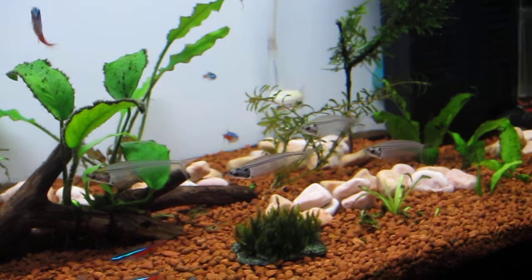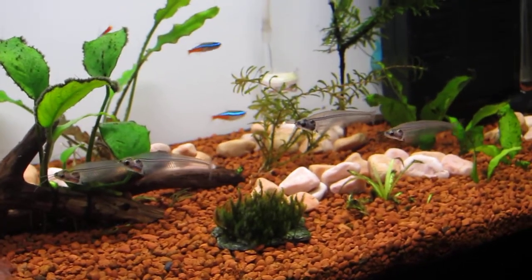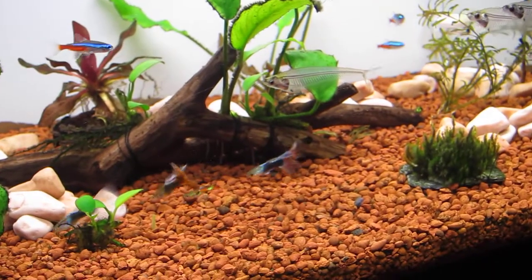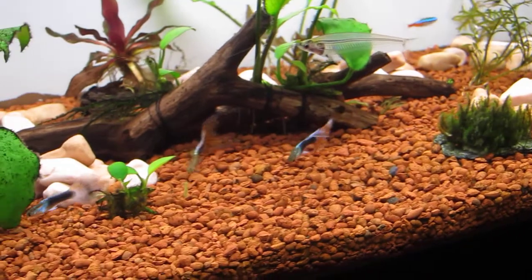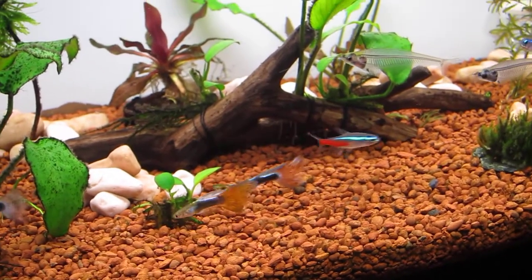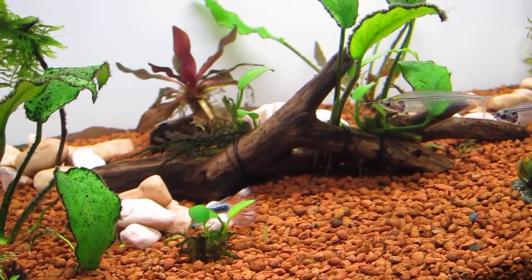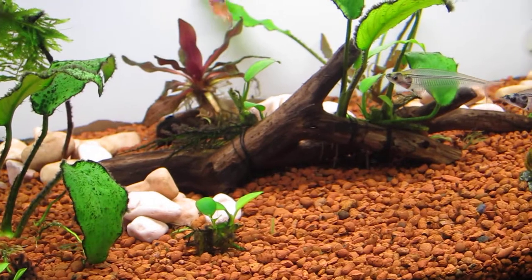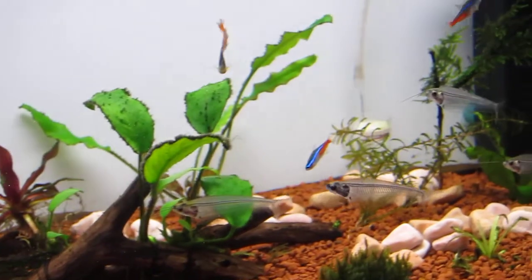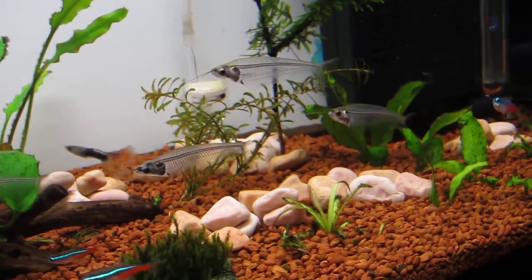Still got all the neons, the glass catfish — still got all six of those. I actually had a dead guppy in my tank yesterday; it was one of the bluish black ones. I think that one was just really old — he wasn't looking that great for the past few months. Even though I dosed with some antifungal medicines, he wasn't getting any better. I think he was just pretty old because he looked pretty old and torn up, so there's not much you can do about that.